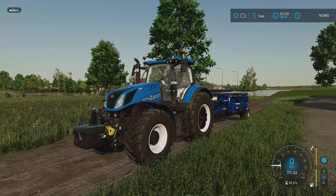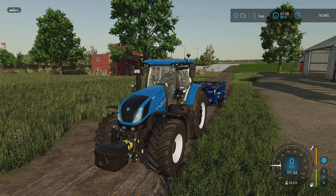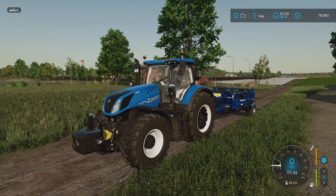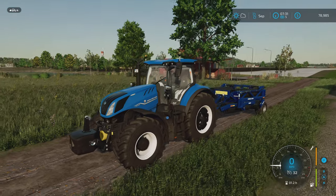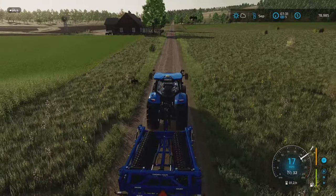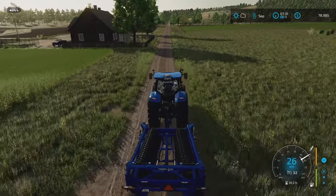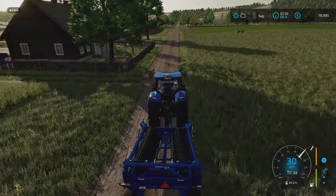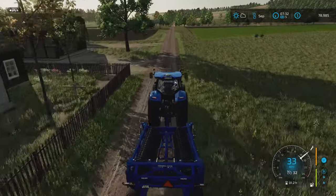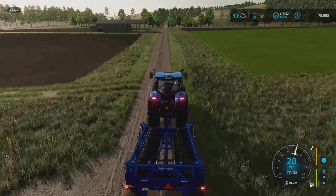Hello everyone and welcome back to Zylanka. This is episode two. We are in the New Holland with the rollers attached because we are going to head over to the fields that we drilled last episode with barley to get them rolled. That should be the last thing we need to do for those fields, except for spraying them with herbicide once the weeds start to come in.